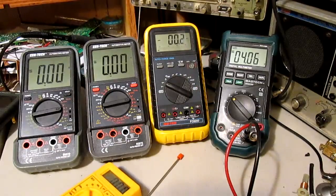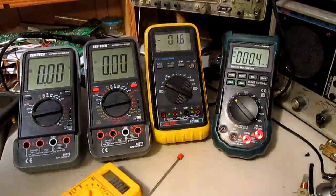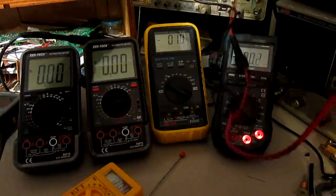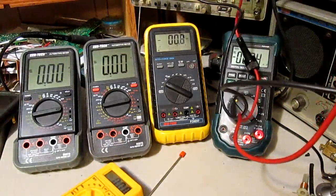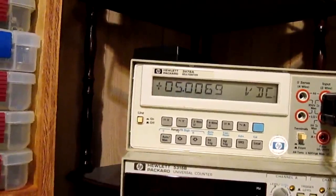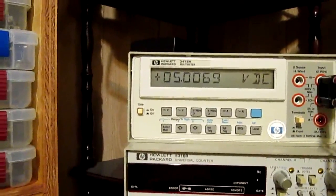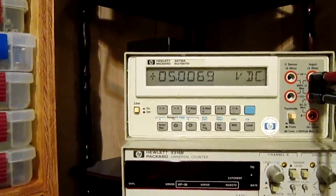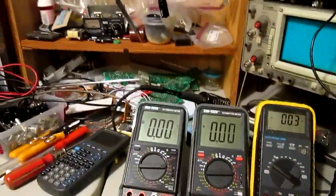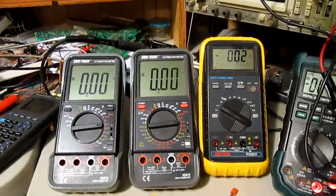One last thing to look at — plug it into the HP. I'm going to move the camera up there. The HP is reading 5.0069. If that were to round up on a 3.5 digit display, it might be 5.01 maybe. Still pretty close. We're comparing an HP to the 2 Centecs — not so bad. One meter's a lot of money and the other one's not so much.